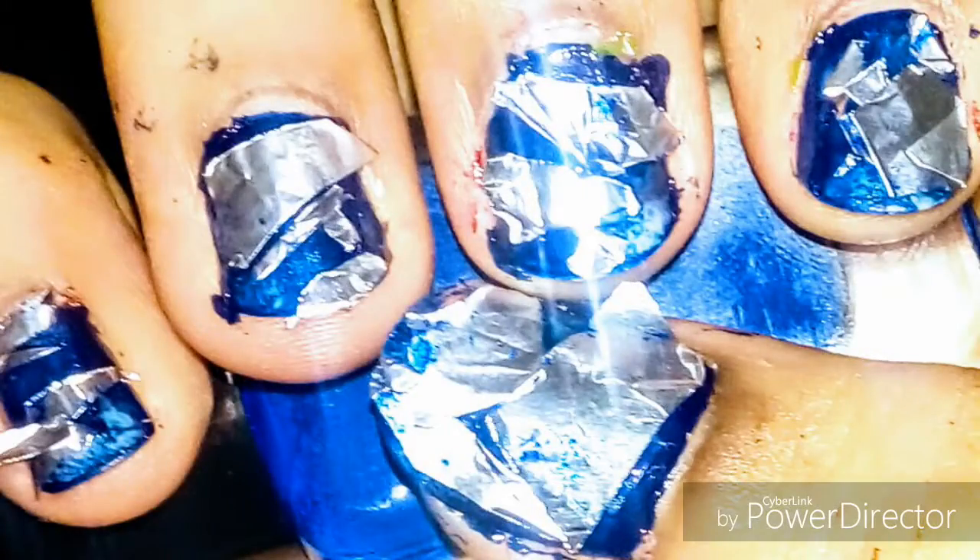Hello guys, welcome! Today I'm going to show you holographic foil nail art. For this you need a foil and a scissor, and I'm going to cut the foil pieces into very small pieces, as you guys can see.